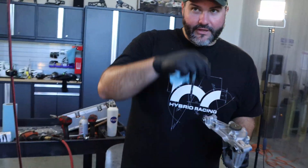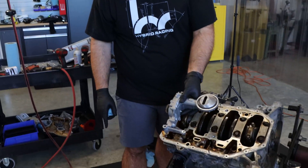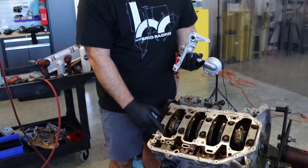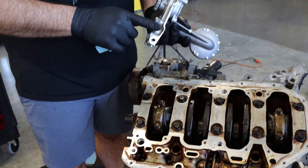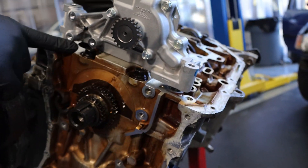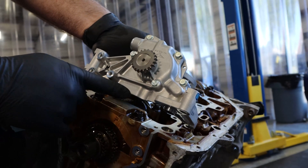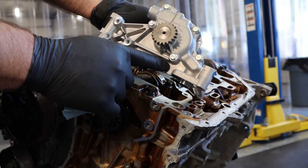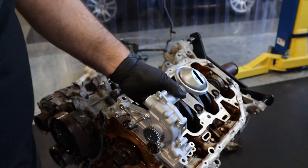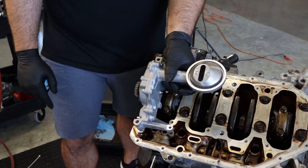A couple of things about putting the K20 oil pump on the K24: most noticeably, it doesn't fit — well, it does fit, but it doesn't fit. This piece is raised up and this piece is flat, so when you put this on you've got a gap. What you've got to do is take a sharpie, draw a line up in here, and you're going to shave all this off. Once this is cut, you're able to drop it back on and put it back together.